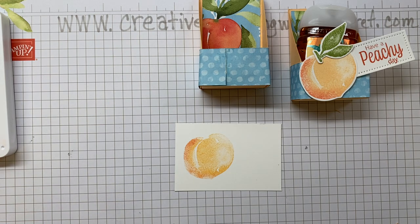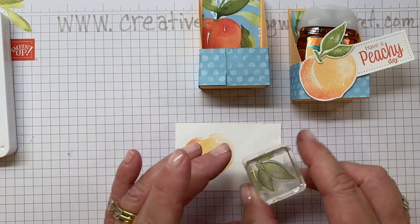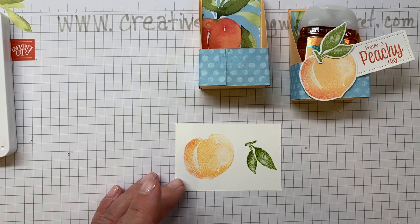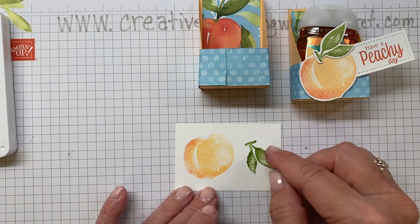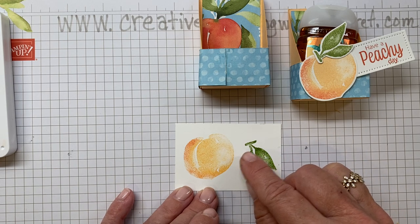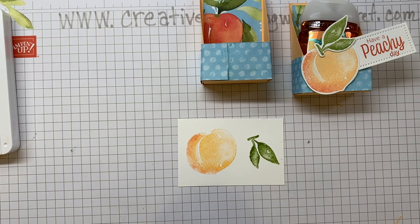Now we're going to take the stamp for the leaves and stamp the leaves using Pear Pizzazz ink. If you wanted, you could take your Early Espresso marker and darken the stem on that peach, but I opted not to — I did not think that was totally necessary.